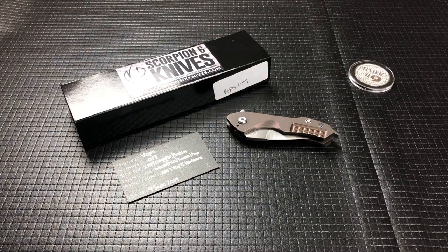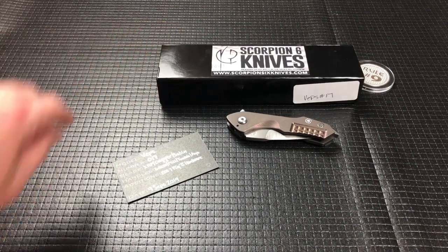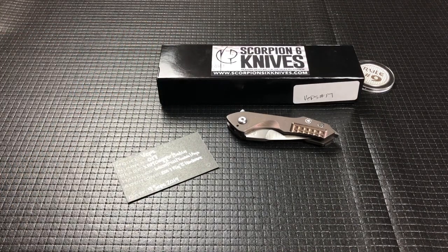Hey guys, welcome back. I'm pretty excited because this is the first time I have had a Scorpion 6 on the channel. It's not the first time I've handled one. Previously I had a Medford version 1 prototype with a Damascus blade and a sawtooth back on the Damascus blade and it was full dress. It was beautiful. But I traded and sold that before I started YouTube, so I can't share that one now.